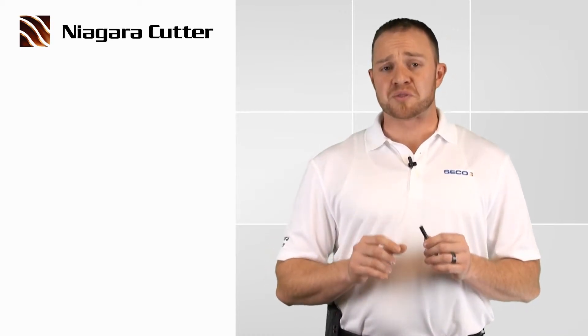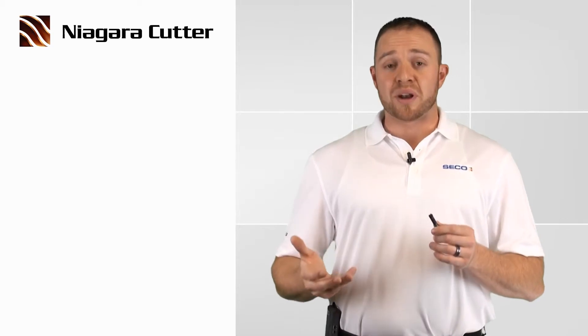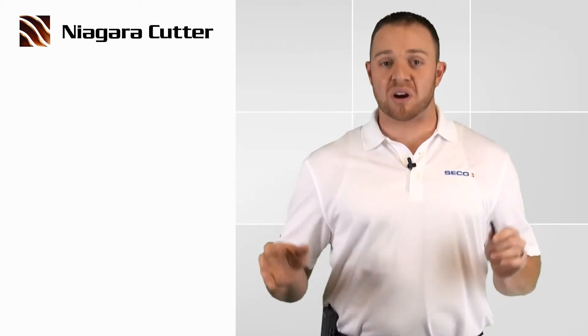One thing that I really like about this product is that it has an AlTiN coating. For those who don't know what AlTiN is, it's actually aluminum titanium nitride. All I know is with this coating on this tool, we can smoke our competition.